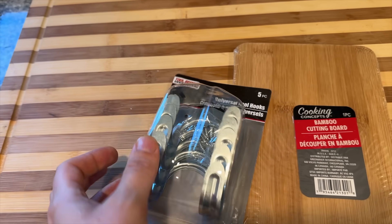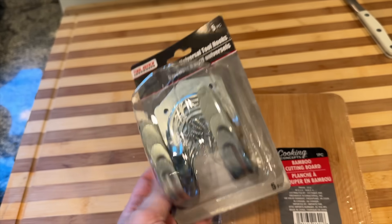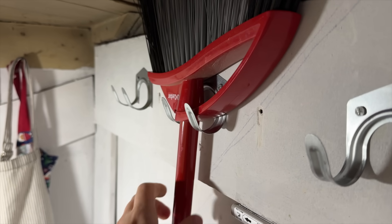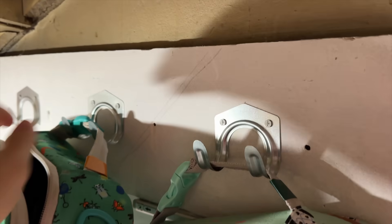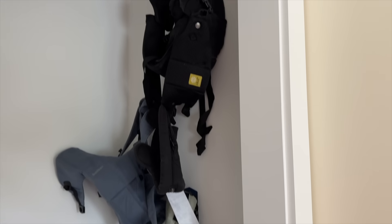Okay, let's talk about some organization hacks. These are great for back to school but also for general home organization. First up, you can buy tool hooks in the tool section of the Dollar Tree. They're actually good for tools, but I've found uses for them all throughout my house — hanging up lunch boxes, backpacks, and recently in the nursery for baby number four to hang all of our baby carriers. They're just really super versatile.